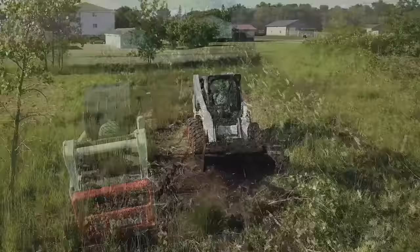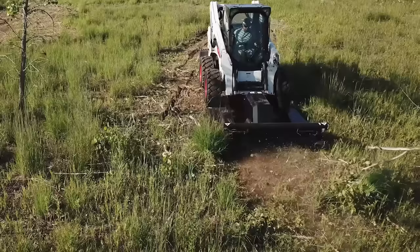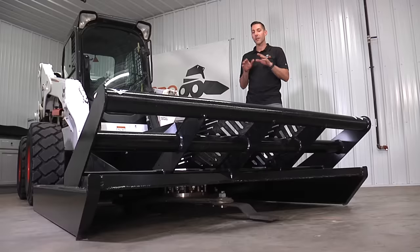For the same price or less than a pedestrian gearbox cutter, this delivers direct drive, extra-large heavy flywheel, and three cutting blades for some real cutting performance.